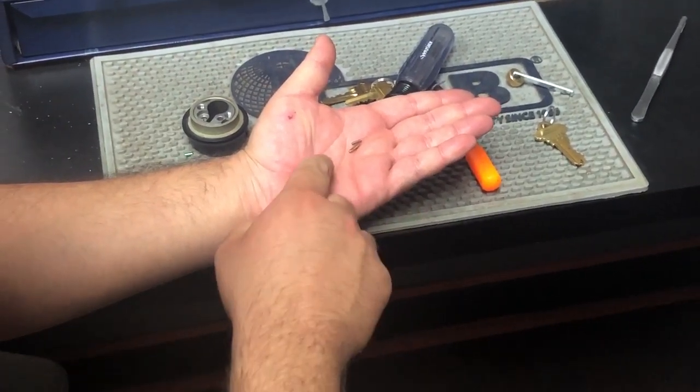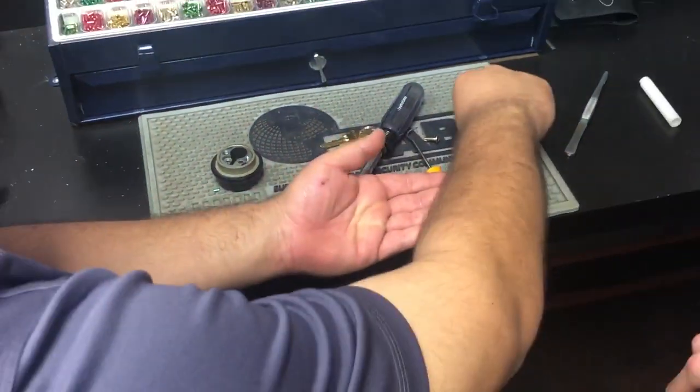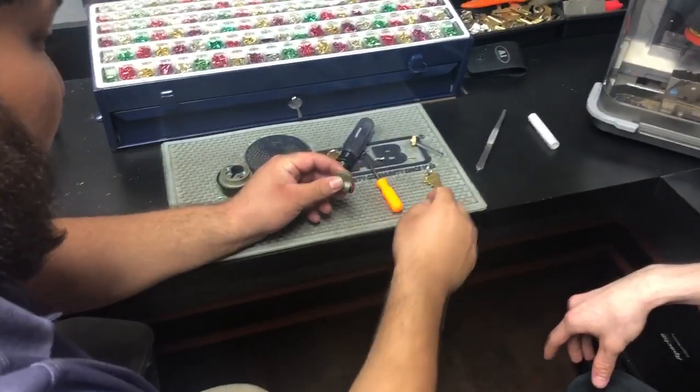You want to make sure you don't lose this pin or this spring — they're very valuable. If you lose them they're hard to replace.